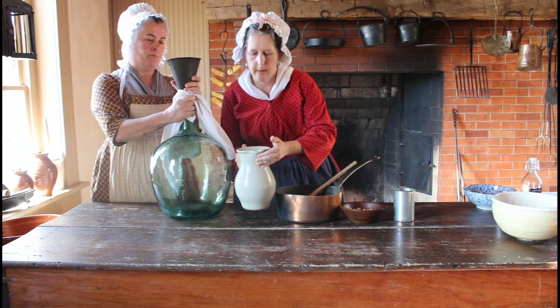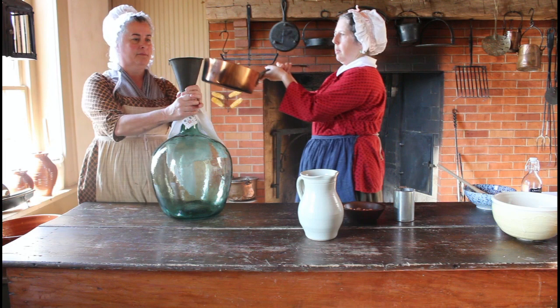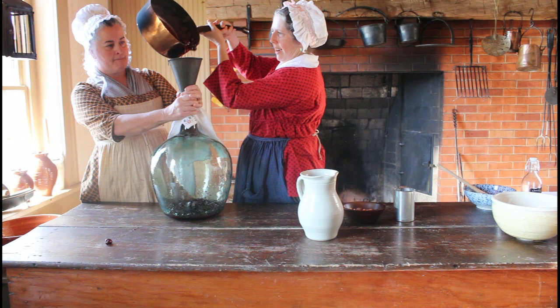We're going to put the rum in first. Actually, let's put the cherries in first, Roxanne. You are in charge — I am just the Vanna White for today. So let's see if we can do this without making too much of a mess. They're going everywhere! At home this is a lot easier if you use something that has a scraper.